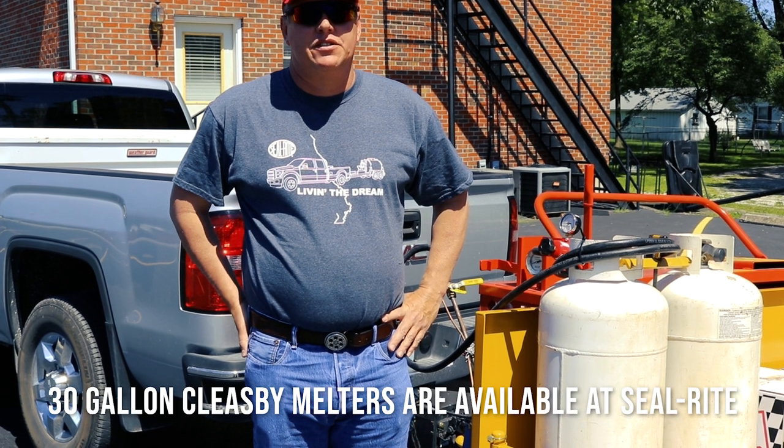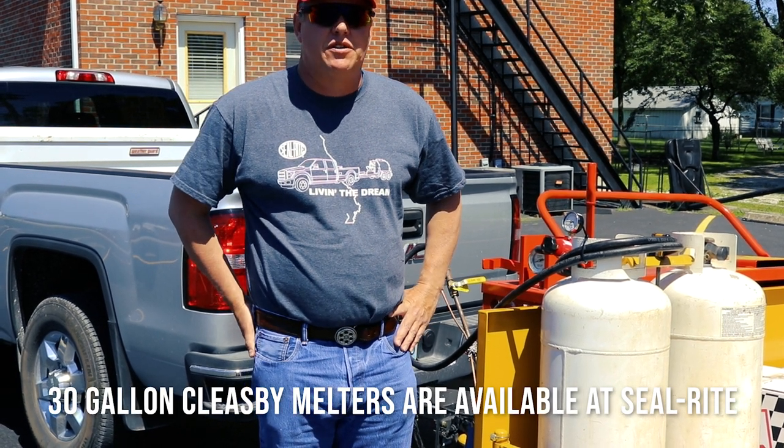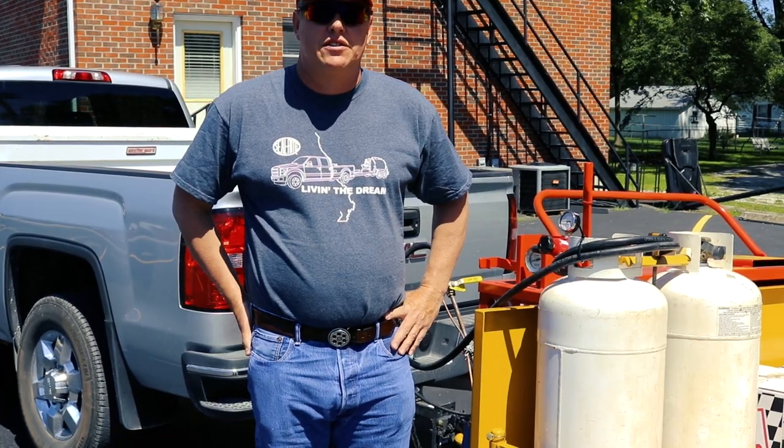My name is Brent with Seal Right, and we're going to set this melter up — this Cleatsby melter. We're going to set it up and we're going to start heating some crack filler.